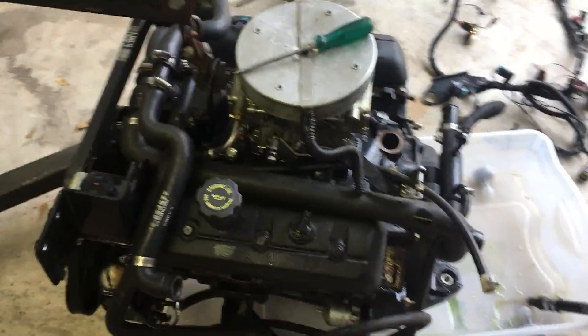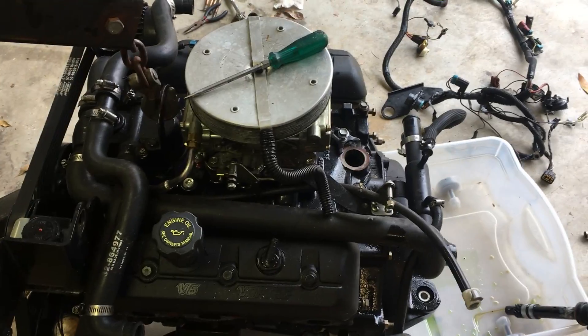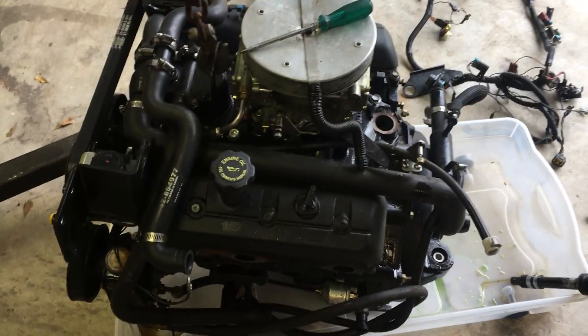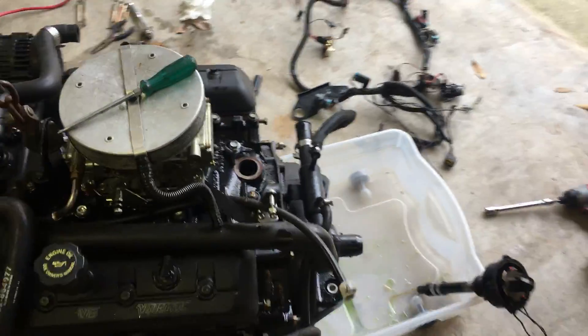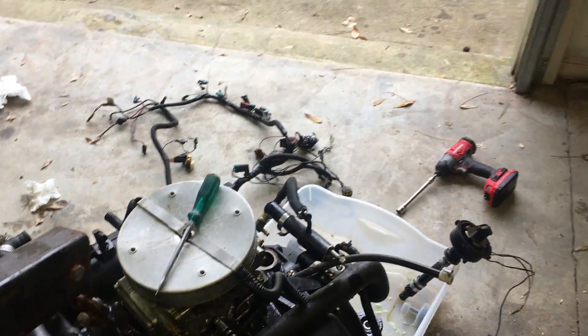At this point it looks like the next best thing would be to remove the carburetor — disconnect the fuel line right there, remove the four carburetor bolts, and remove the carburetor. After that, the next thing would be the thermostat housing and all the hoses that go with it, including this one back here. The power steering cooler up there is bolted to the back of the block. After that I'll begin working on the front accessories.